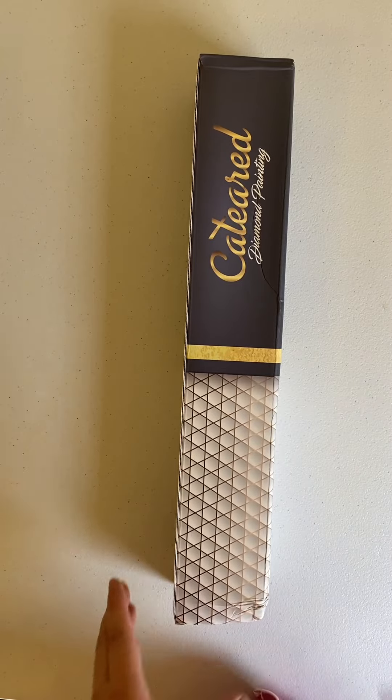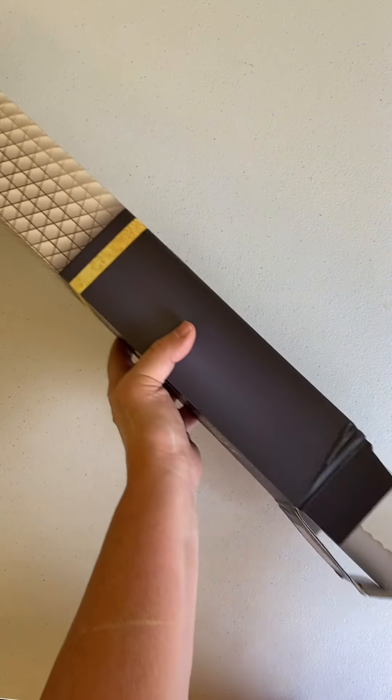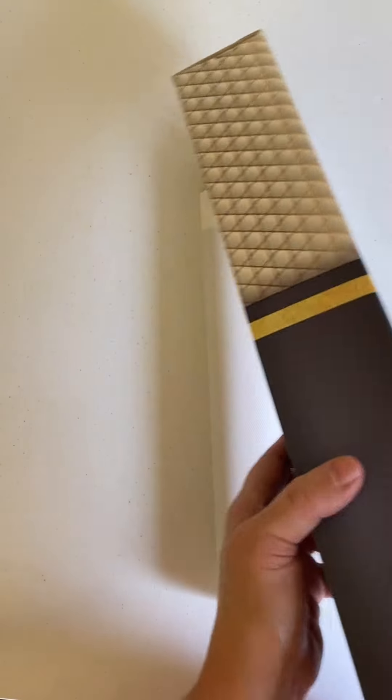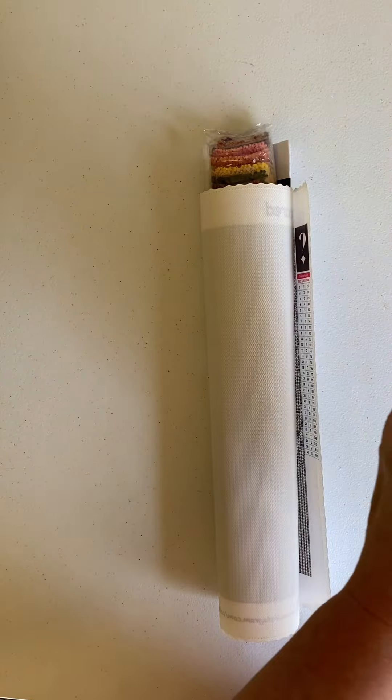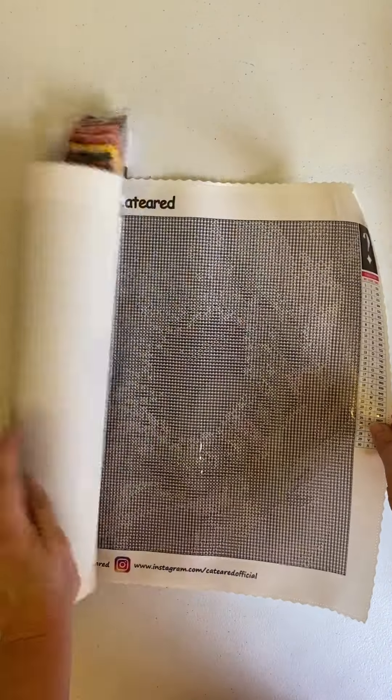Now the next one is from Cat-Eared. This one took a while to get to me — I ordered it quite a while ago. I ordered this painting twice on Amazon and both times I had very bad luck. This is a mystery diamond painting.